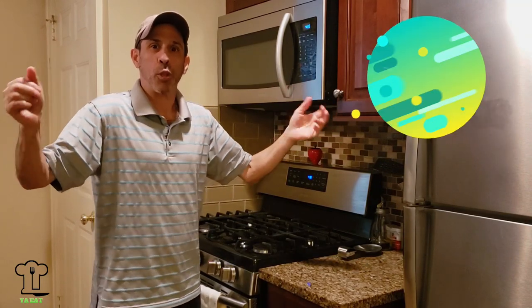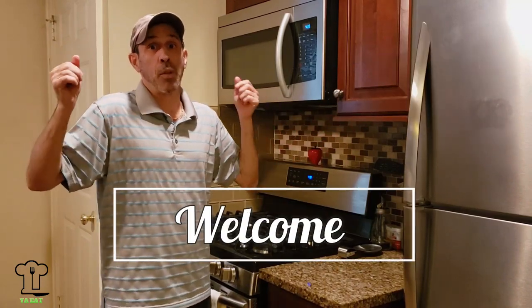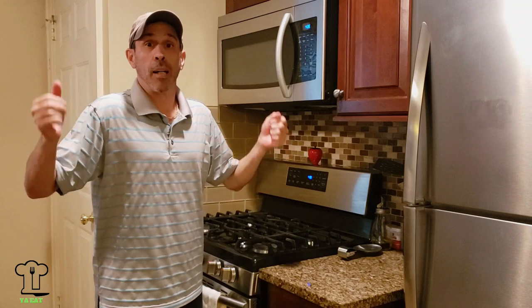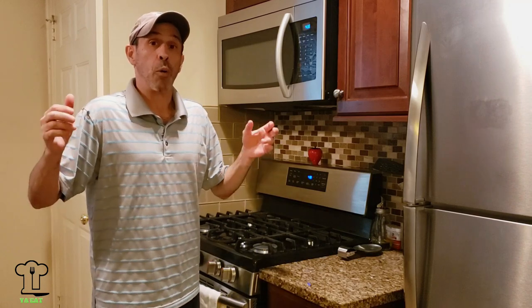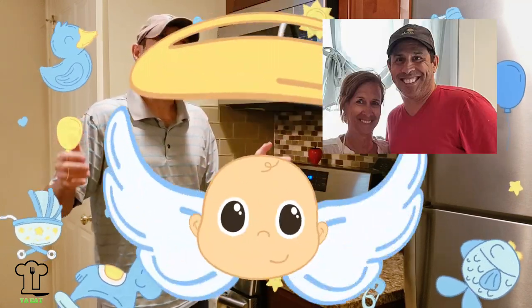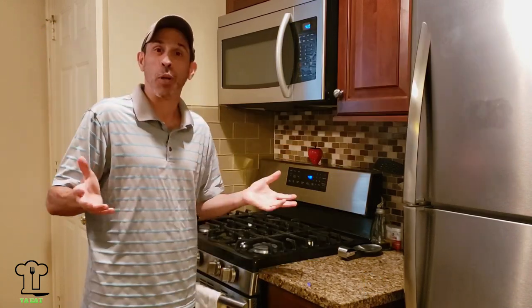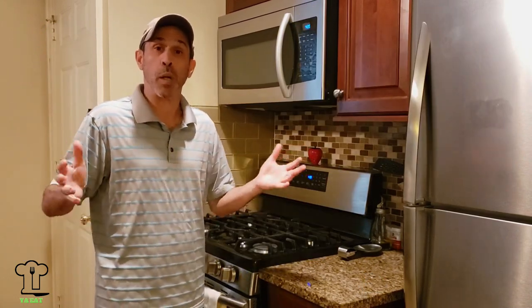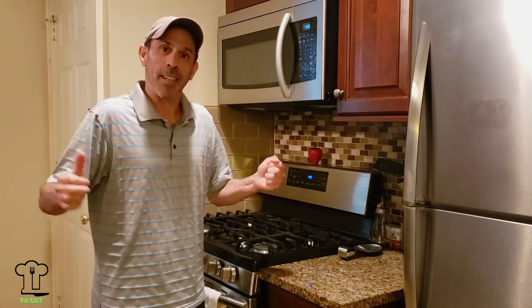Hello and welcome to our eighth episode of J'Eat. If you're new, thanks for joining us. If you're coming back, welcome back. Today we're not going to be cooking here — we're going to be on location. As I mentioned in my last episode, I would be catering my sister's daughter's baby shower, and that's what I did this weekend. Today we're going to feature a couple recipes from the event. I hope you enjoy them. Are you ready? Here we go.